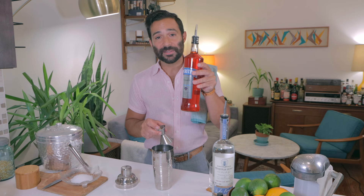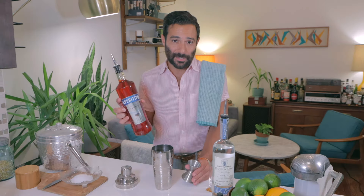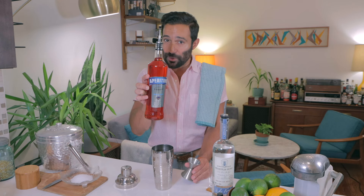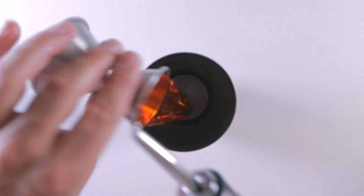One ounce of an aperitivo of choice — pick any aperitivo that you really like. Aperitivo Select, or one of my favorites, Faccia Brutto. There are so many to choose from these days. In this case, I'm using the De Monte aperitivo. We're going to go with one ounce of this, as I tend to add Italian bitterness to the proceedings.